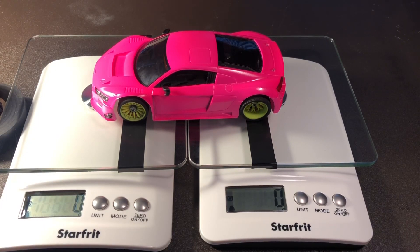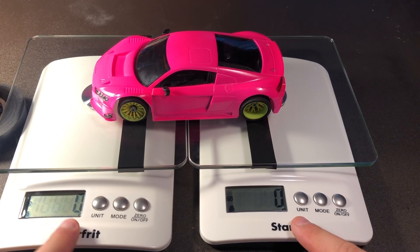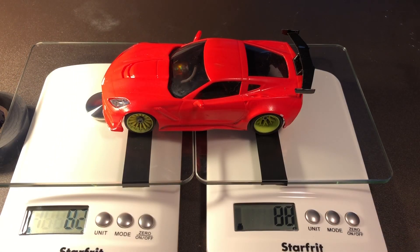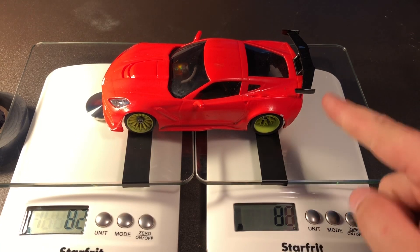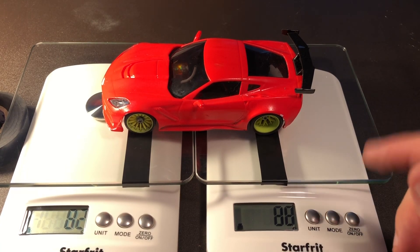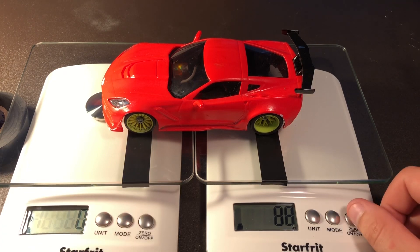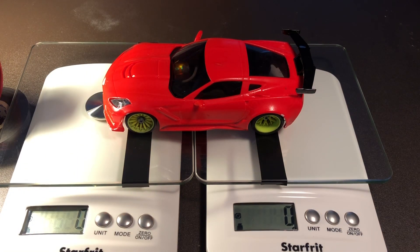We have three grams in the front and three grams in the rear of downforce - a very even, equal balance. As you can see, the weight difference is different: 88 and 82. We cannot take this wing off, it is hard mounted, it is what it is. But now we're going to zero them out and see what the downforce is of this body.